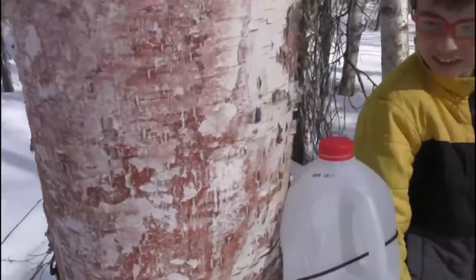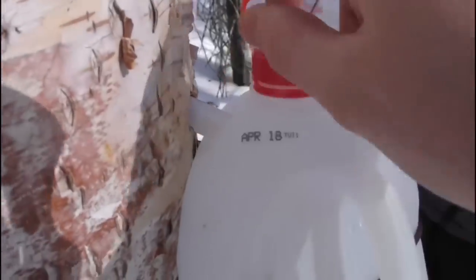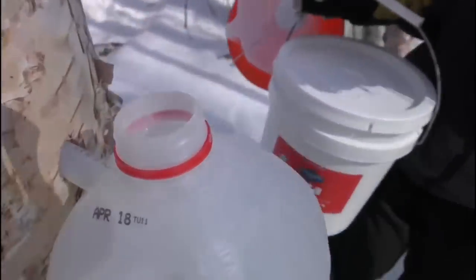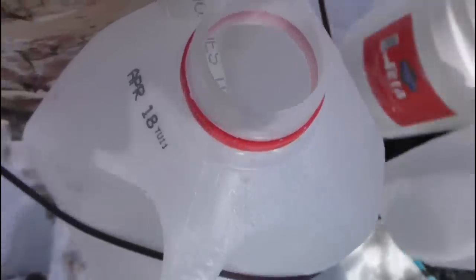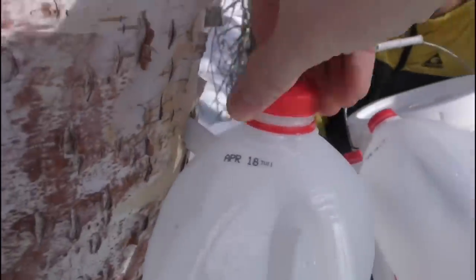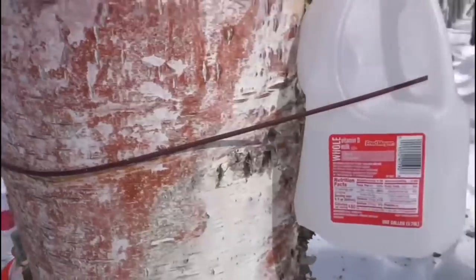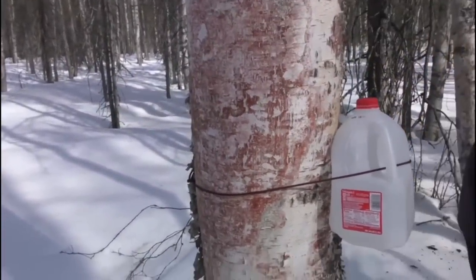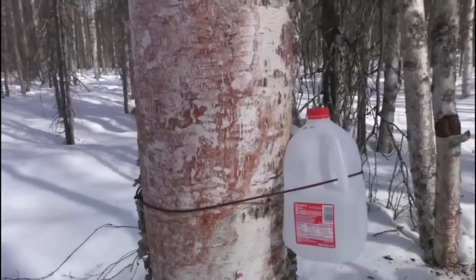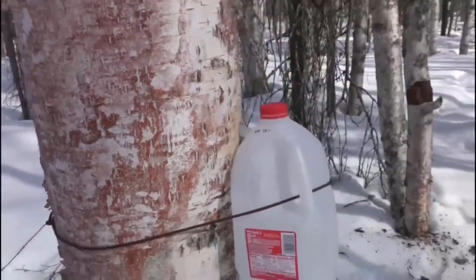Here's our first tap right there. We just cut a hole in the side and it sticks right in there. Then we tied it off back here so it's going to fill up hopefully. It also helps if you put it on the south side — the sunshine warms it up faster and the sap will start running faster.